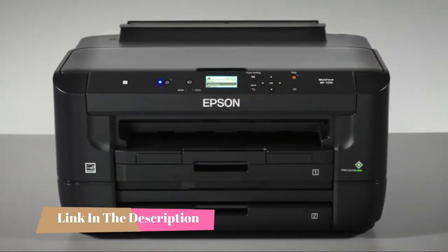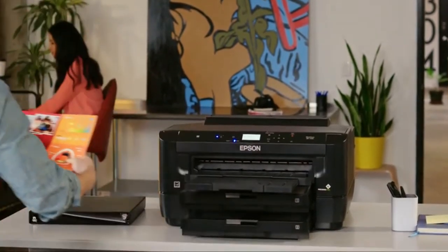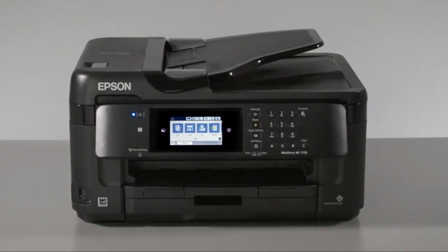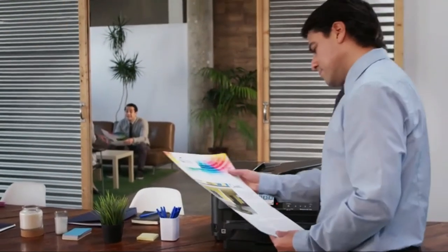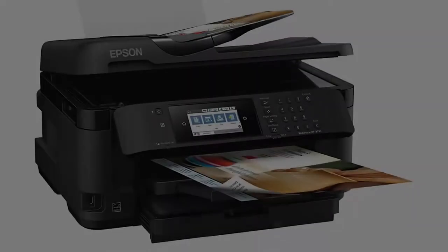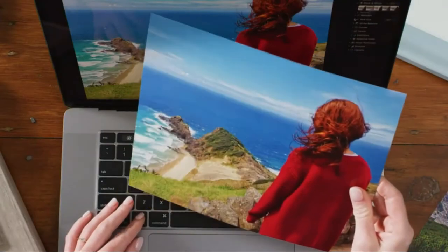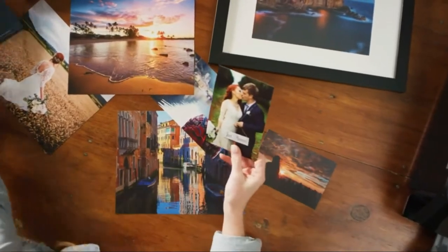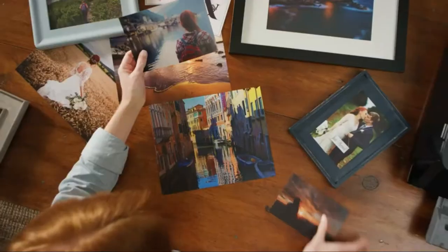Let's get started. Heat transfer crafts are becoming increasingly popular. With this technology it is possible to print a high quality image on a medium like heat transfer vinyl, then this image is transferred to a t-shirt or other item using heat from an iron or another source. Frequently crafters use an inkjet printer to print the image that they want to transfer by heat to another item.